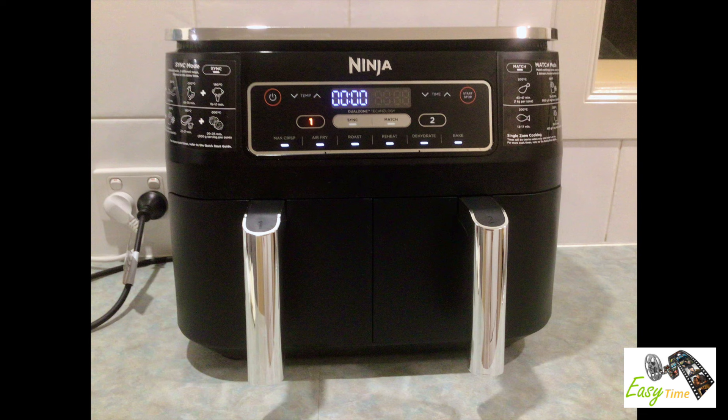Hi, Alistair here from EZ Time. In our household, every now and then, we like to have a feed of sausages. So today I thought I'd try out cooking the sausages in the Ninja Twin Basket Air Fryer.